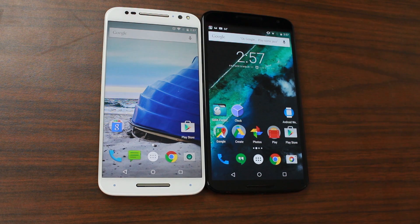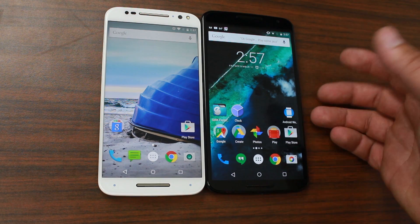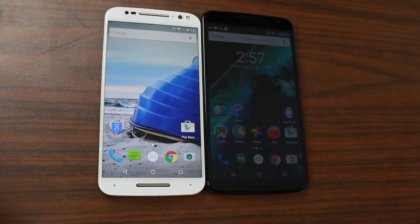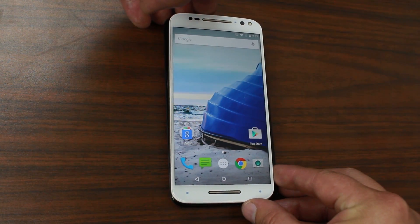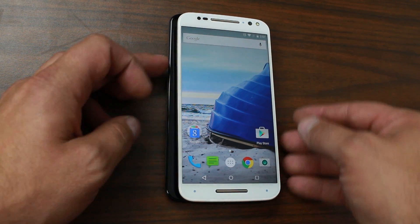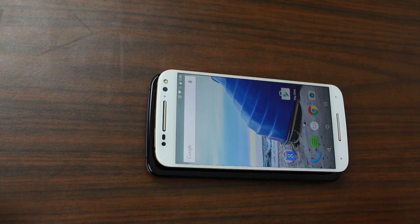Here's a quick size comparison — the Moto X Pure versus the Nexus 6. The Nexus 6 is basically a 6 inch phone, and the Moto X Pure is a 5.7 inch phone. So if you really didn't like the Nexus 6 because of the size, maybe this Moto X is the perfect fit for you. You can see it's just a little bit smaller in the form factor — about a quarter inch on the side and a quarter inch on the top, so a quarter inch on two edges is going to be your size difference.